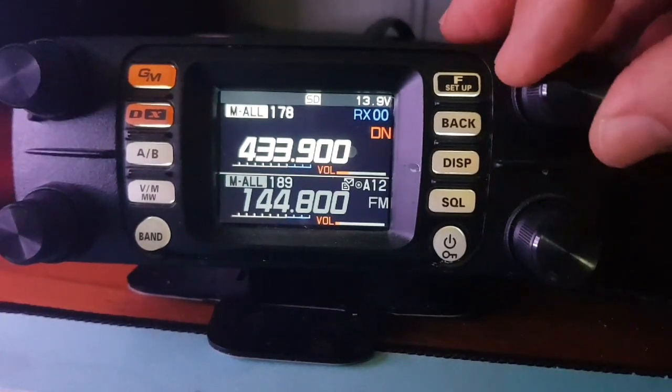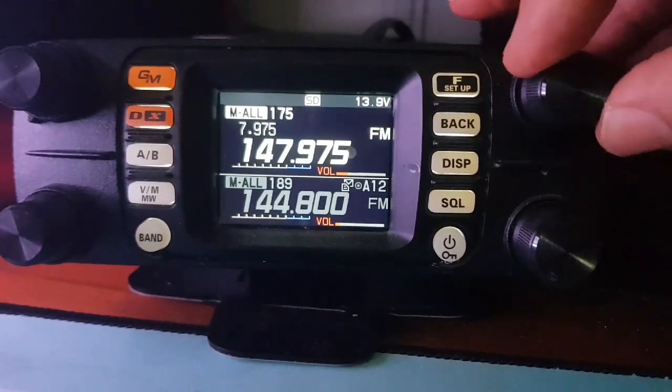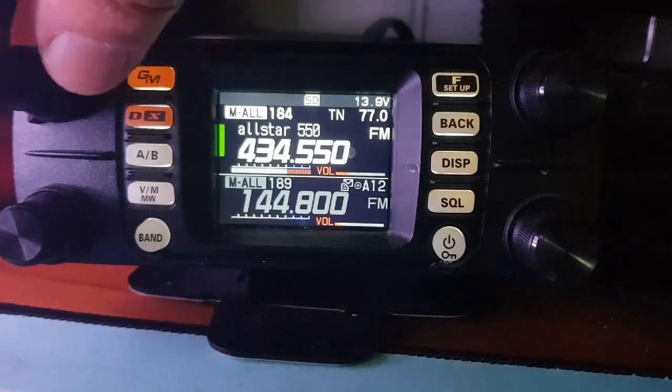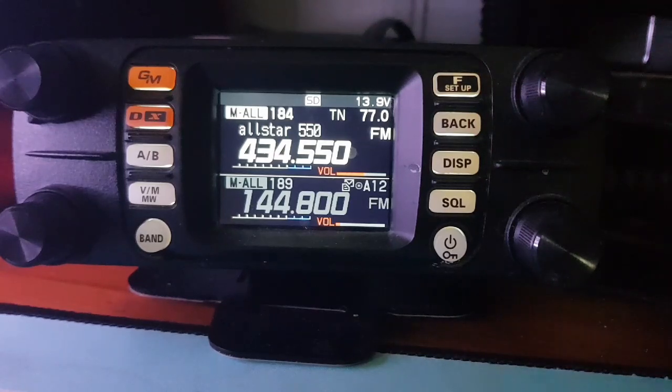I'm not sure if I can find any activity at the moment — we'll have a look. There's my AllStar node. APRS does work on the B band on this radio, and it will receive digital on the A and the B band.